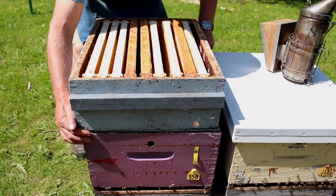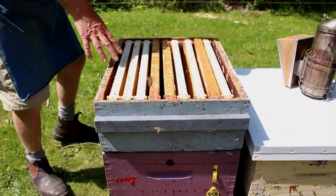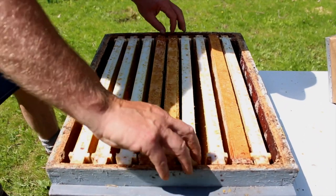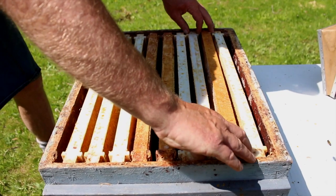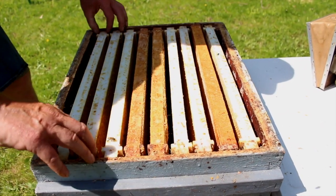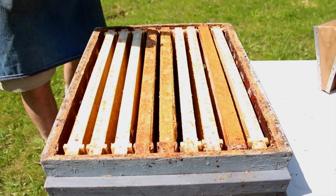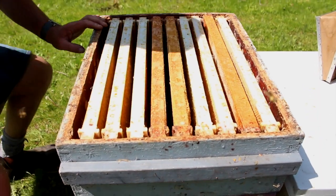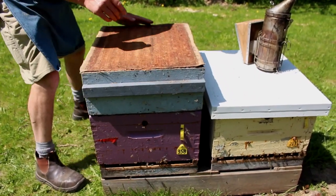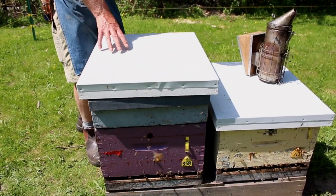When you're putting the supers on, if you grab opposite corners, you can get it squared up nicely. The frames are not lined up properly, so we need to space them manually. Some of our supers have self-spacing frame rests in them — this particular one doesn't — but we want to get them nicely and evenly spaced so the bees draw the comb evenly and it's easy to uncap and harvest. That one just gets one super, as it wasn't excessively populated. We'll come back and check on this in another week or two to see how the bees are doing.